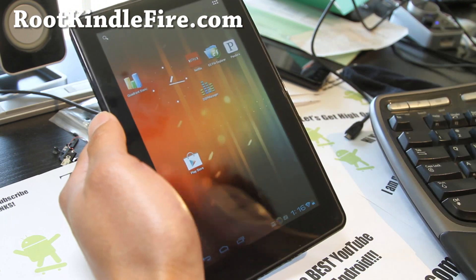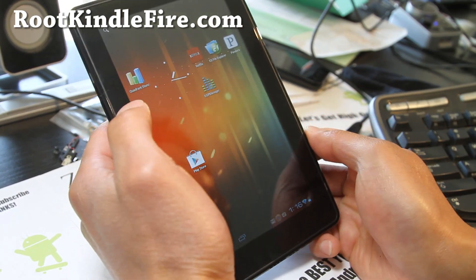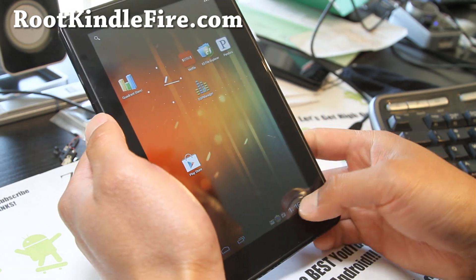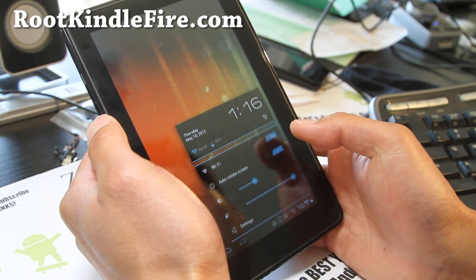You can use your Kindle Fire finally as a full Android tablet without all that Amazon bloatware. It even comes with DSP Manager so you can control the sound — the standard CyanogenMod 9 stuff.